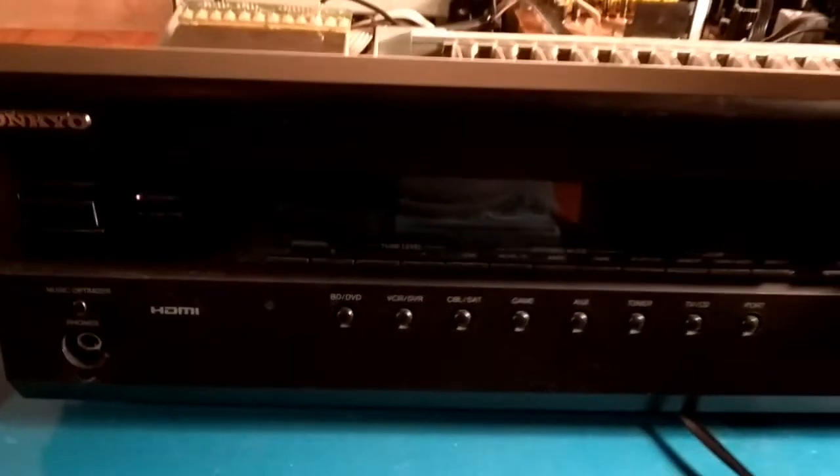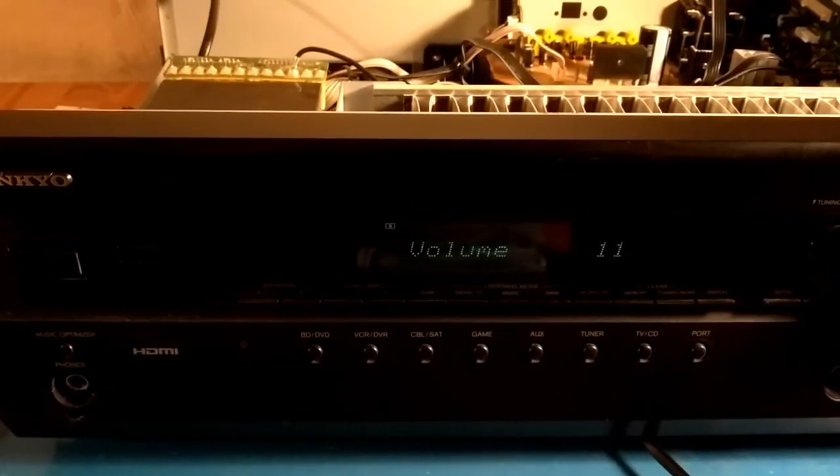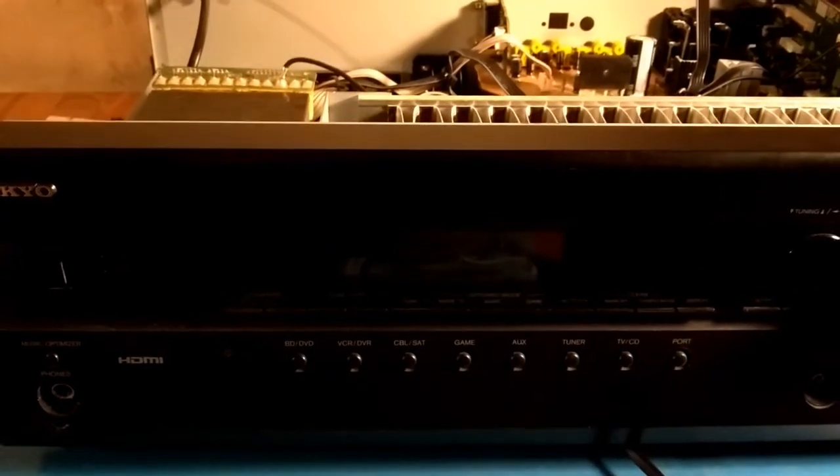This is an Onco HTR 380, and as you can see the standby light is flashing, so switch it on. It goes straight off again for a couple of seconds.